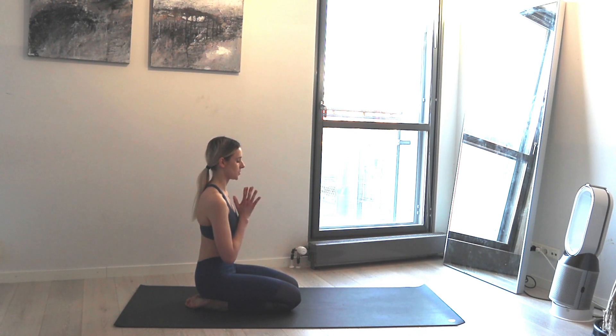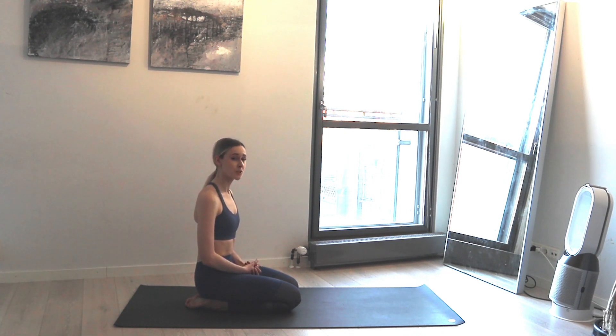Inhale bring your hands to your chest. Namaste. Thank you so much for joining me today for this practice — I hope you enjoyed it. Let me know in the comments and I'll see you next time.